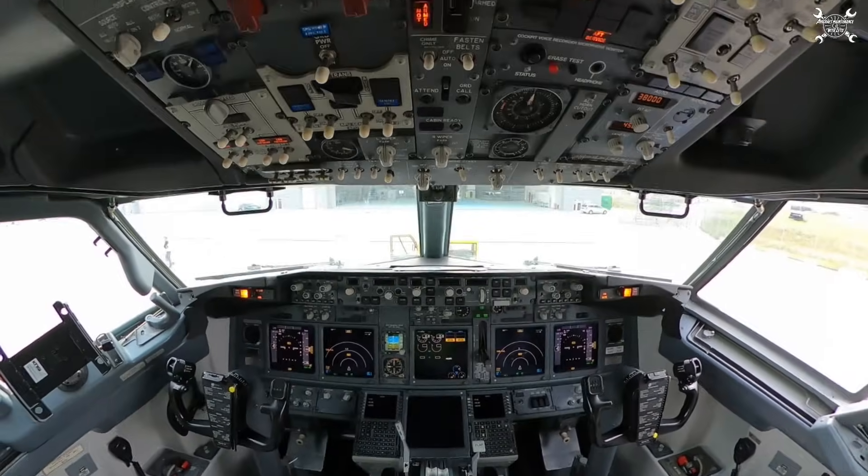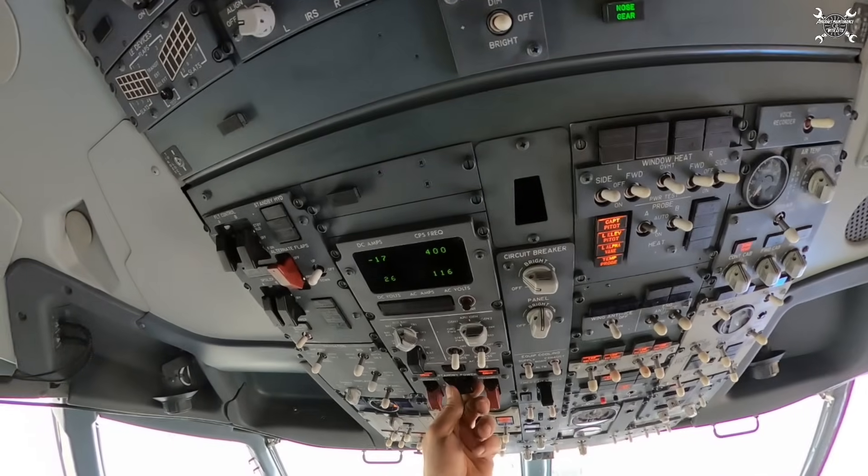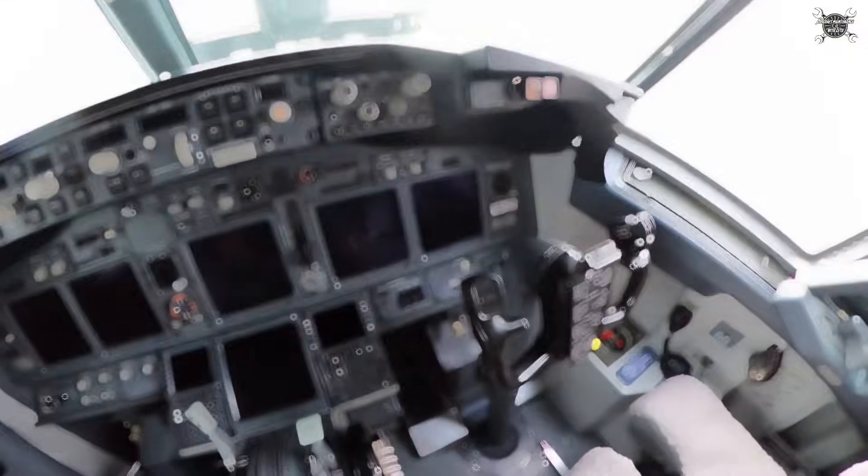Of course, this was a very basic walk-around — there can be a lot of other inspections. Since my inspection is done, I can switch off the airplane. This was more or less all about walk-around. If you have any questions, please write them down in the comments below and I'll answer them as soon as possible. As always, I would like to ask you not to use this as a replacement for your maintenance manual or for your inspections — please always follow the procedures released by your company or by the manufacturer. That's all from my side. My name is Tomáš, this was Aircraft Maintenance with ZETO, and I will see you in the next video.